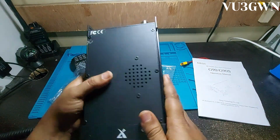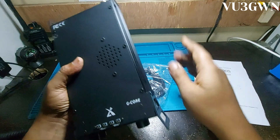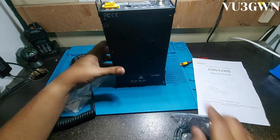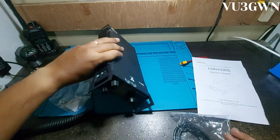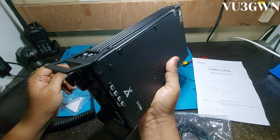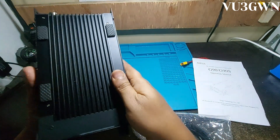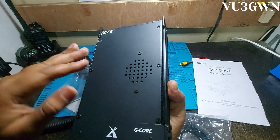It has stands on the front and back so you can position the radio in multiple orientations. It's built for portable use — very solid and handy. Not very big, not very small. It has heatsink all over, MOSFETs mounted at the bottom, and the front speaker jack is here.